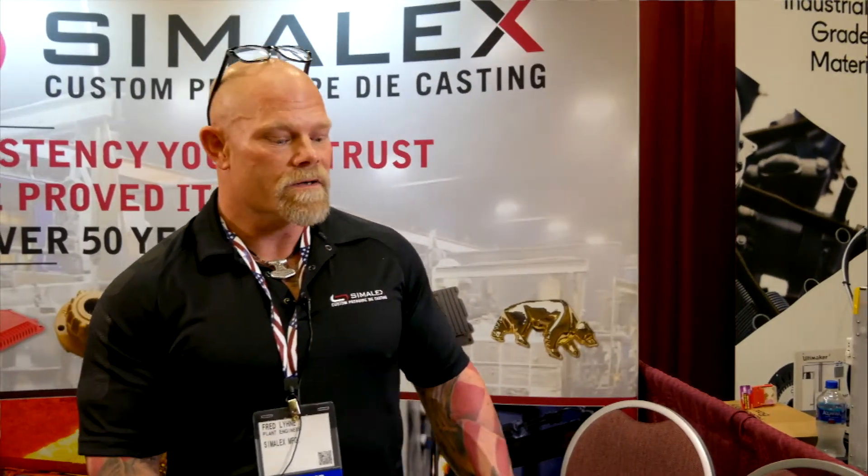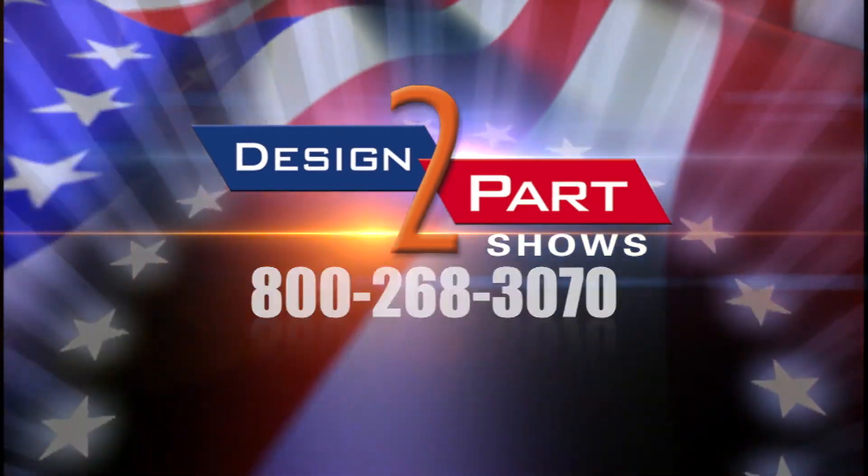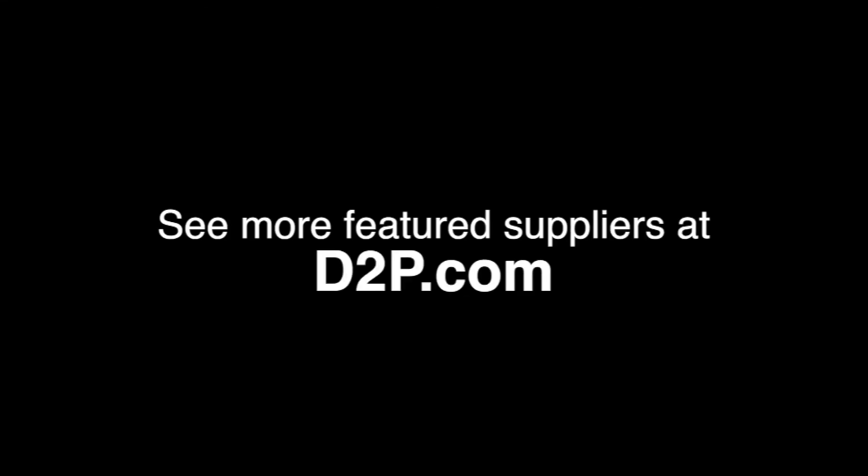For all of your die casting requirements, it's best to get us involved early in the project so we can assist you with all the challenges that you may face later on. See us and other quality suppliers at d2p.com.